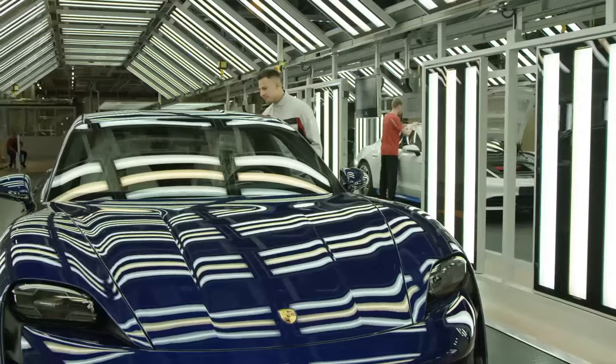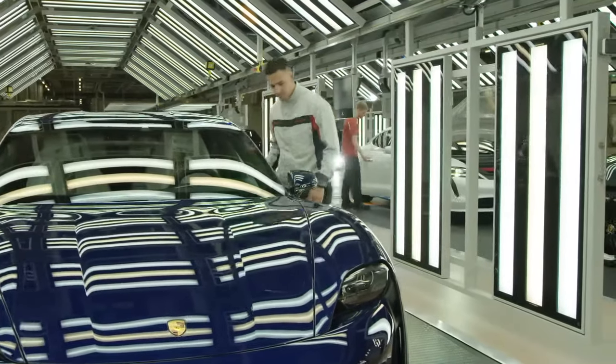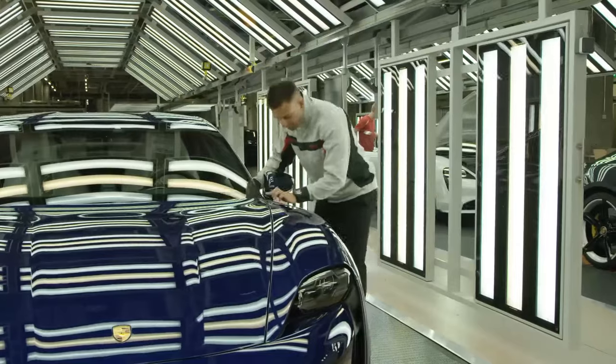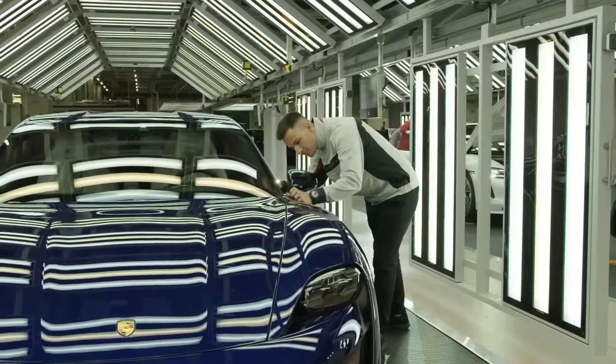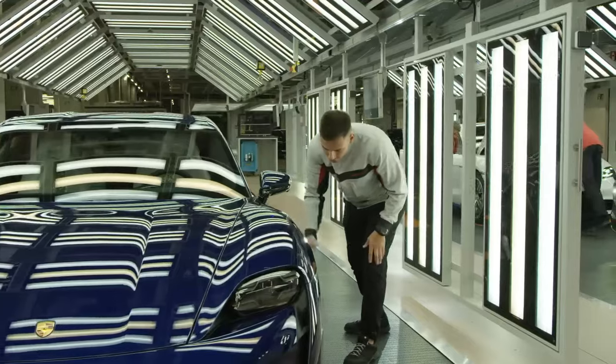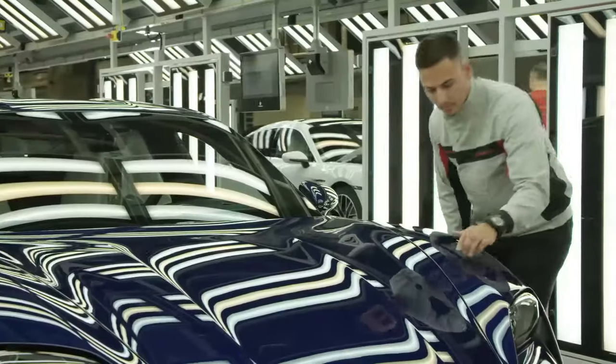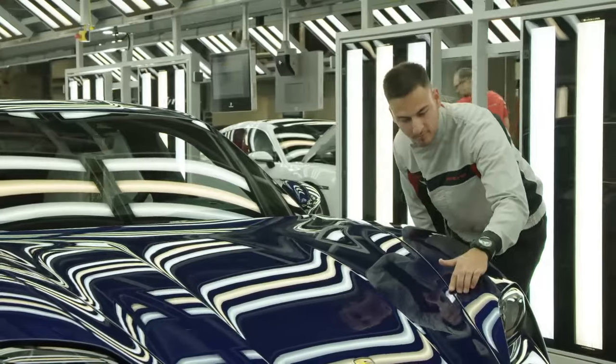The integration of powertrain assembly for the upcoming electric Macan into the existing engine plant further underscores Porsche's forward-thinking approach to manufacturing. By harmonising production processes and leveraging advanced technologies, Porsche continues to push the boundaries of innovation, setting new standards for excellence in the automotive industry.